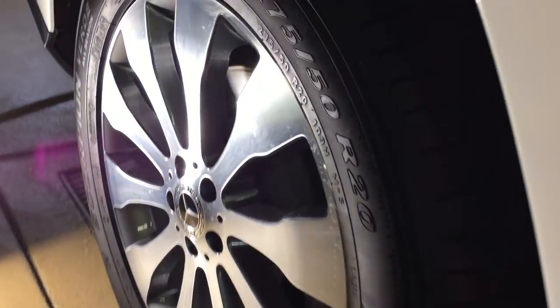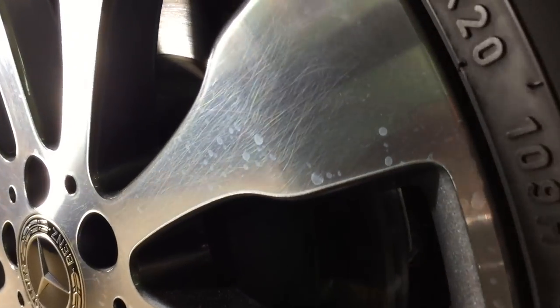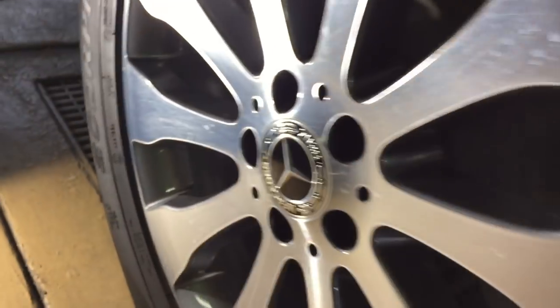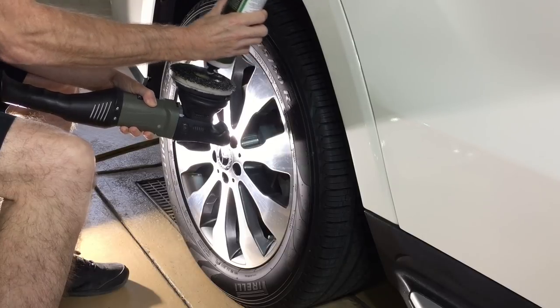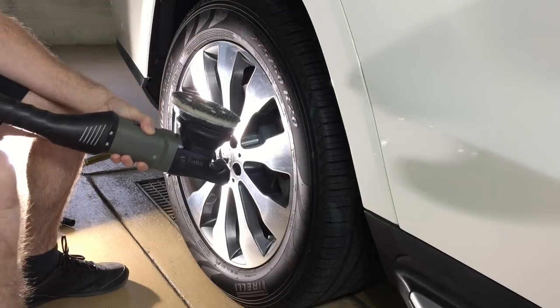We did the work we needed to do with the 5050 blend on the door. We can get around the whole car with just two passes and the 3D1 — that will be fine. Let's move on to the wheels. They've also been scratched, and clear coat on wheels can be just as soft — sometimes softer — than the clear coat on the car body.